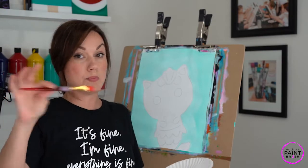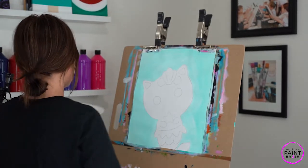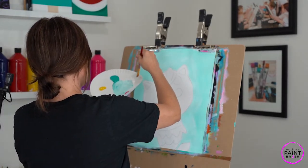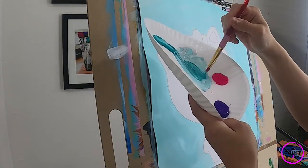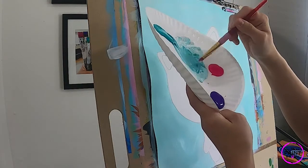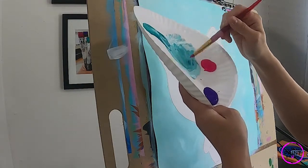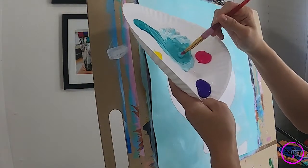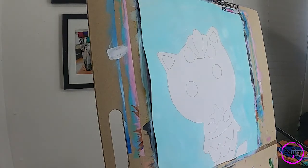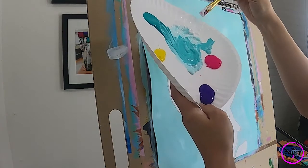Switch to a smaller medium brush — maybe you've been using a small medium this whole time, fabulous, just stick with it. I'm going to switch to one here, get it wet of course, and load with some white paint. We're actually going to darken up our turquoise just a little bit. This is our background color — we're just going to darken it for the rest of our turquoise sections. Make it just a shade darker, mix that in, wash our brush, make sure it's nice and clean. Now let's load with some white paint, making sure we've got white paint on all sides of our brush.